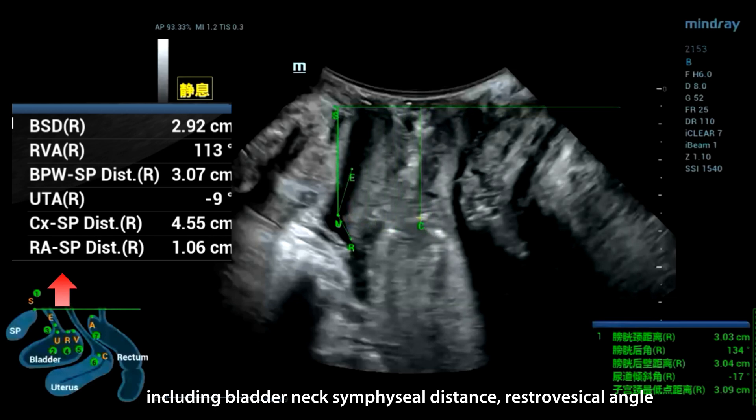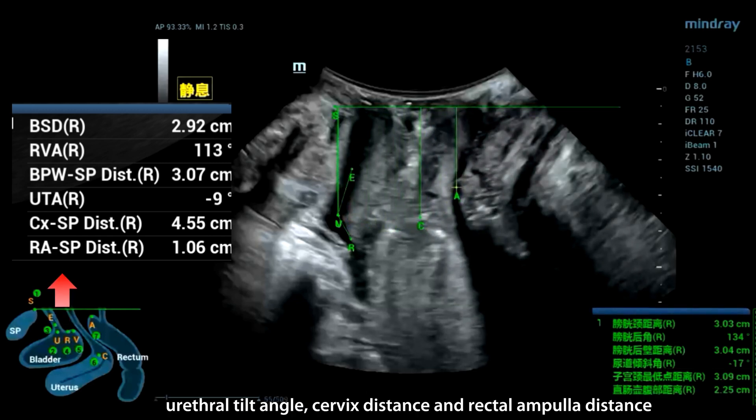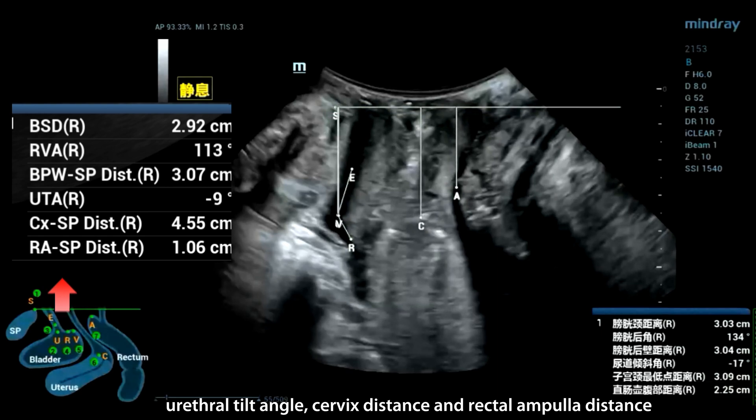Parameters obtained include bladder neck symphysial distance, retrovesical angle, urethral tilt angle, cervix distance, and rectal ampulla distance.